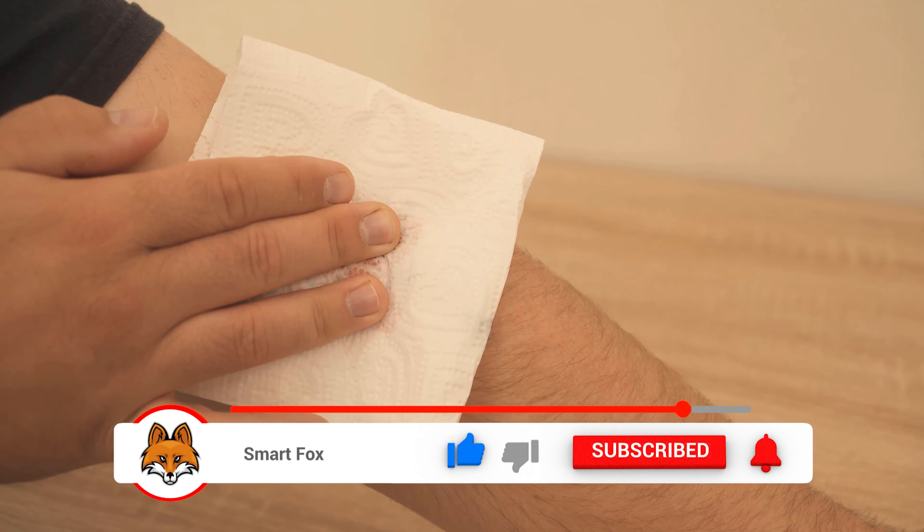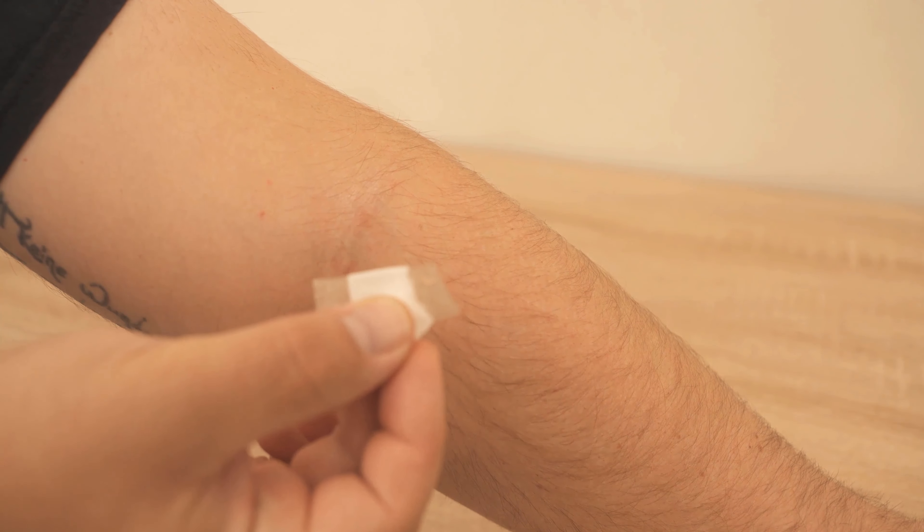This allows you to remove the patch much faster and easier. The whole thing works, of course, also with cooking oil, if you have no baby oil at hand.